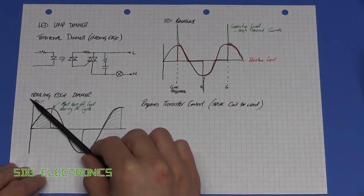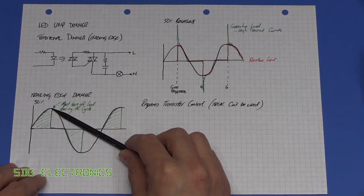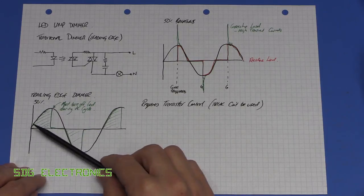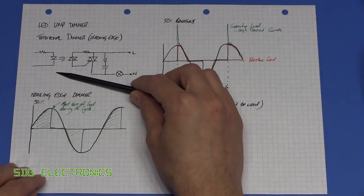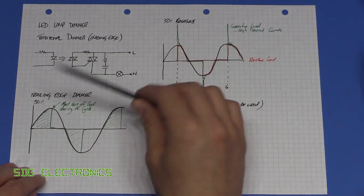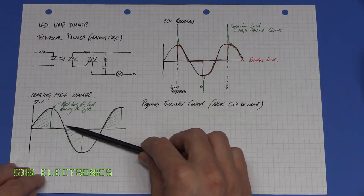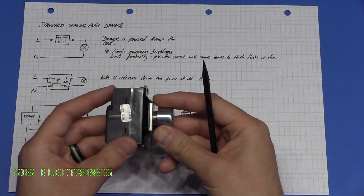You have to design a trailing edge dimmer for LED loads: you turn on current to the lamp and then turn it off mid-waveform. The capacitor is already charged, so disconnecting power lets it discharge safely. With an inductive load the opposite problem occurs — the inductor tries to keep conducting, causing a very high voltage that destroys the dimmer. Crucially, you can't use a triac-based circuit for trailing edge control because a triac can't be turned off mid-waveform; it must go through the zero crossing point.